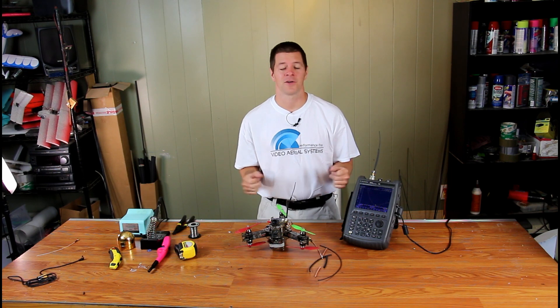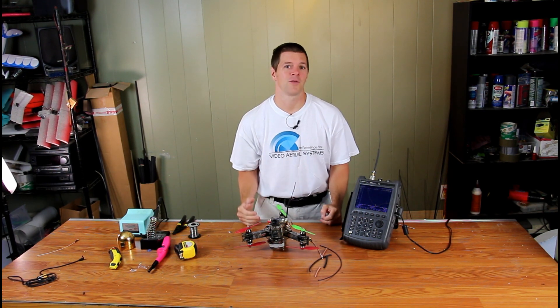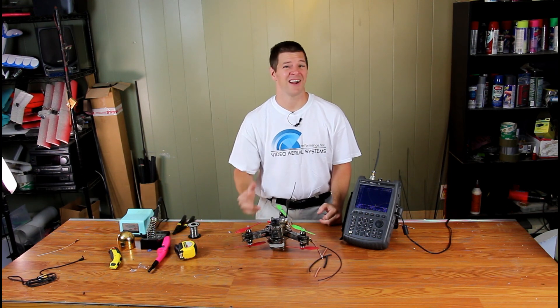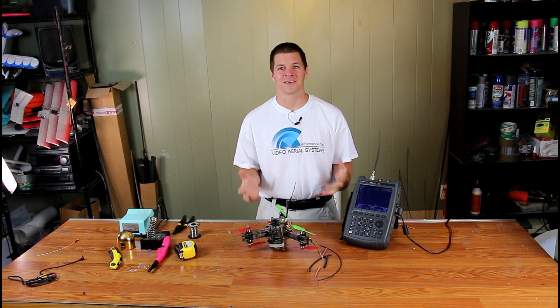Hey everybody, Alex here, better known as Ivy Crazy, with another antenna tutorial. I've noticed a lot of you multi-rotor guys are running Crossfire, especially for your long-range missions, but you all seem to run into the same problem.